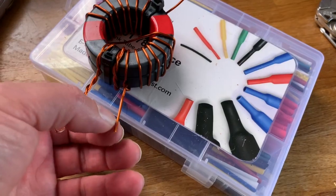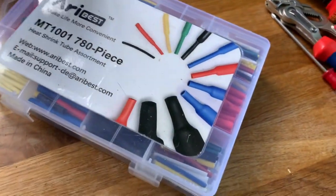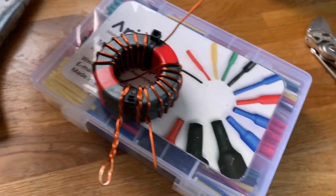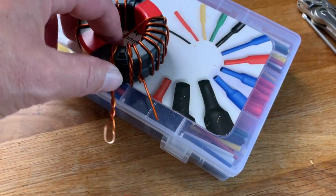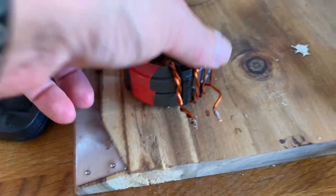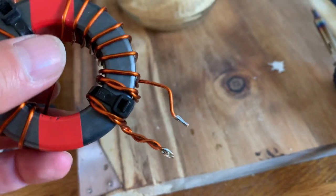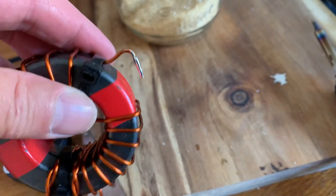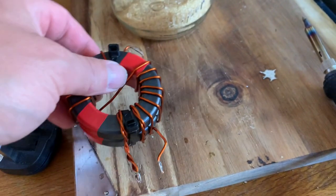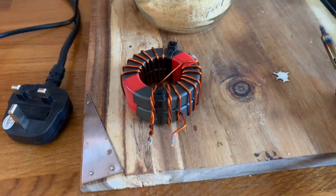So now what we need to do is clean up the ends, stick it back into the box, and solder it back into play, then stick it out and check the SWR. So that's the ends cleaned and tinned - all we need to do now is stick it into the box and solder the ends.